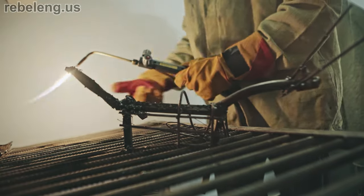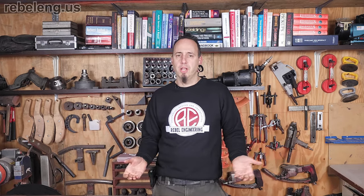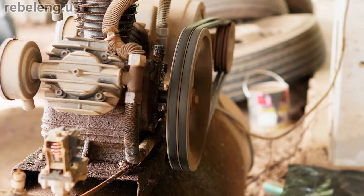Unlike oxy-acetylene welding, it's not so much the type of gas used, but more about what the plasma cutter does to the gas. Technically, a plasma cutter could ionize any type of gas to cut metal; however, certain gases provide benefits over others. Most plasma cutters utilize shop air — just the air that comes out of an air compressor — which is a mix of mostly nitrogen and oxygen, the same as our atmosphere.